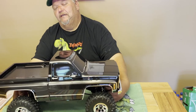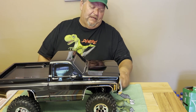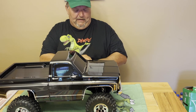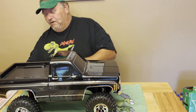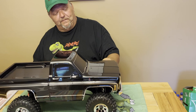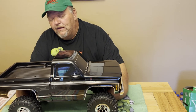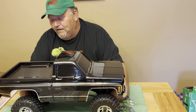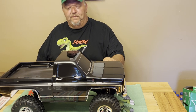It's hard to beat the Traxxas TRX-4. They go good. They don't quite steer as good as an Axial SCX-10 in my opinion, and because of that Traxxas is a little harder to do some of the comps with. But I do it and I do win sometimes. It's a little bit harder, and they're a little bit lighter. But for trail running and even comping — especially if you're just starting out — the TRX-4 will do you just fine.